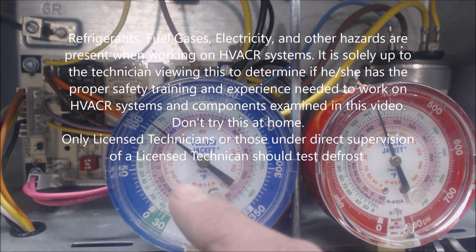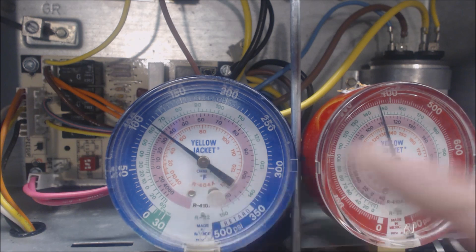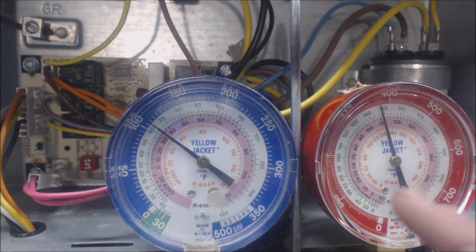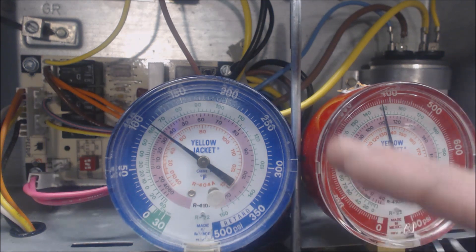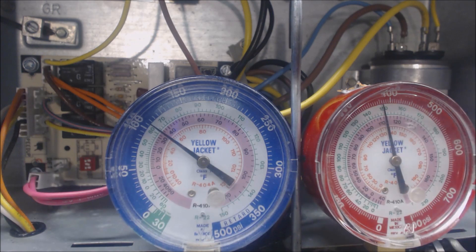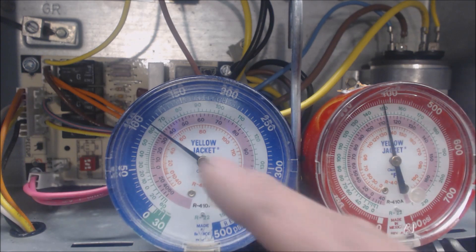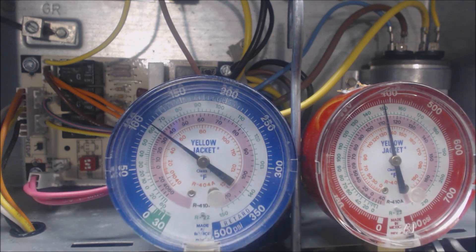Presently I have the blue gauge hooked on to the true suction and then I have the red gauge hooked up to the vapor port. We're in heat mode right now, so you have the high pressure vapor going from the compressor to the indoor coil where it's rejecting heat into the house, and this is where it's coming back into the compressor as a vapor.